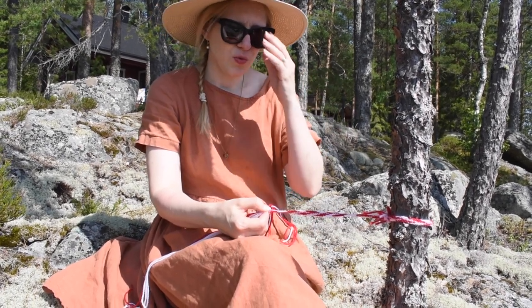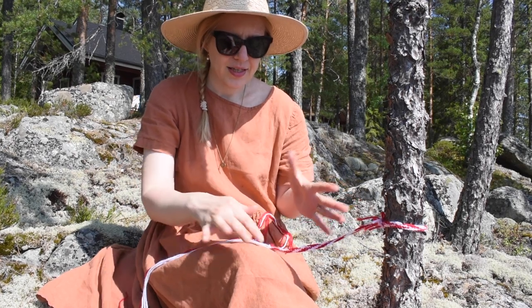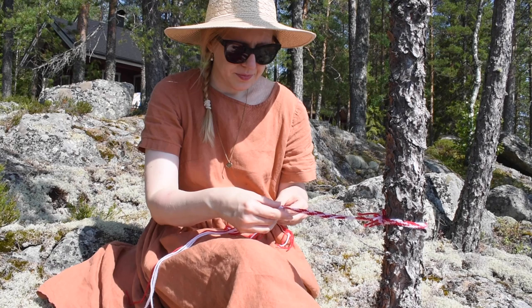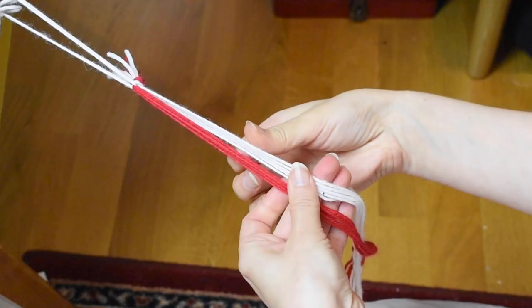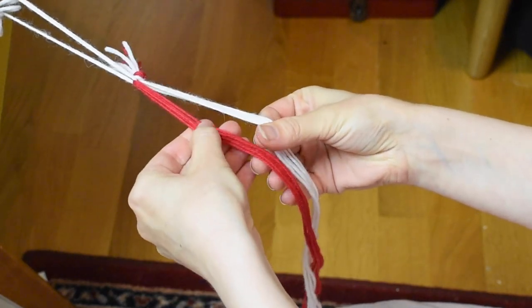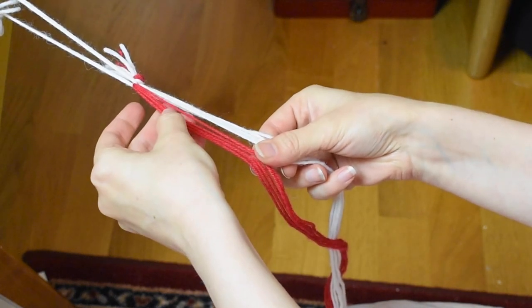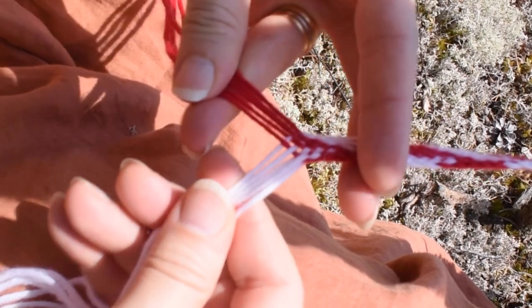You could use as many strands as you want, but I'm using 10 strands, and if you want to learn this it's very useful to use two colors. I'm using Aran weight wool yarn for this demo, cut into 10 one-meter strands and tied together at the end. I have red strands in my left hand and white strands in my right hand.